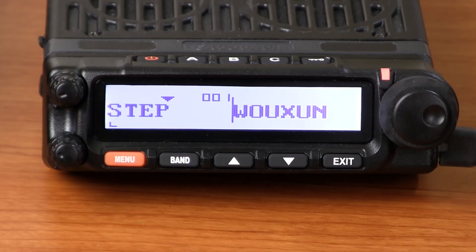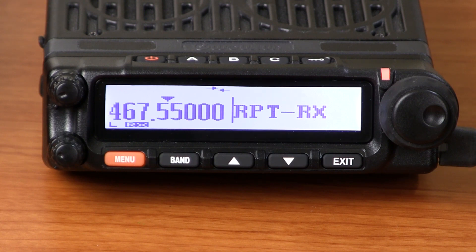On the first unit, enter the menu and go to menu item 32. This is the repeater set function. Press enter, choose the RPT-RX option, and press menu again to save the setting. This radio is now set as the repeater receiver.